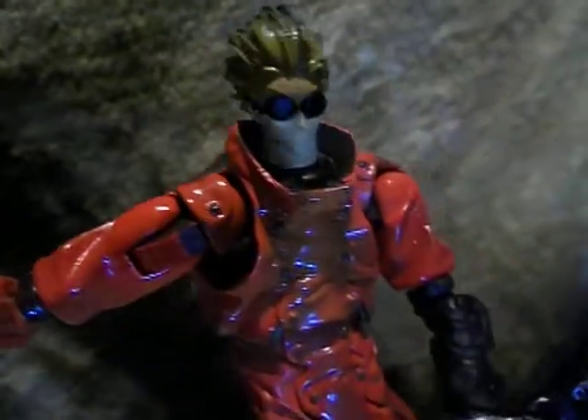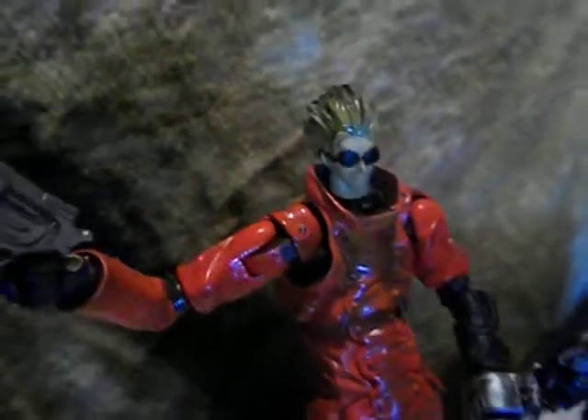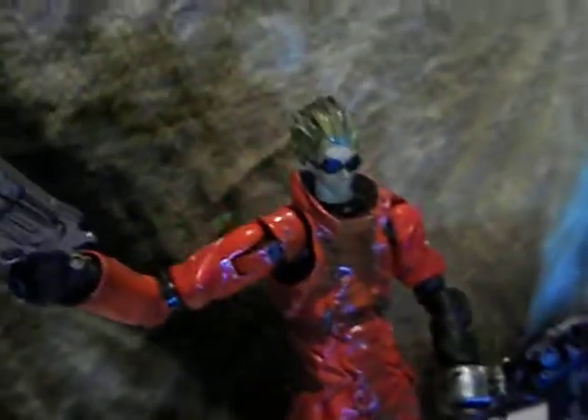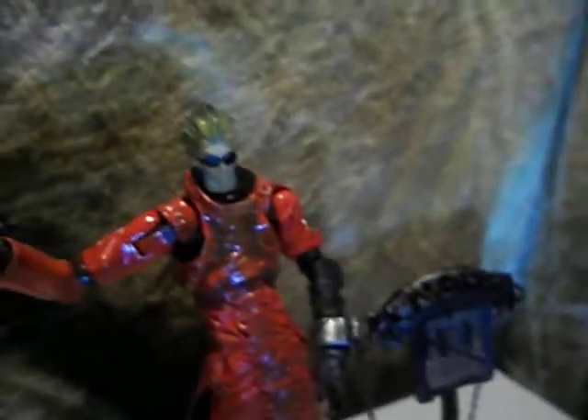This is my review on a Trigun, whatever you want to call it, Vash the Stampede. I can't remember the name of the company that makes this one. It's not really a figure — I mean an action figure — it's kind of a mixed breed.